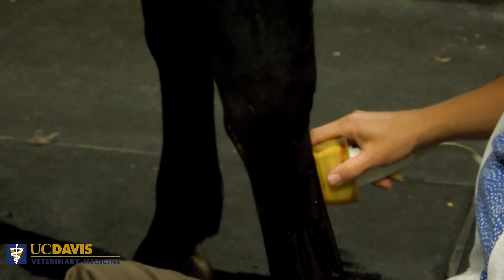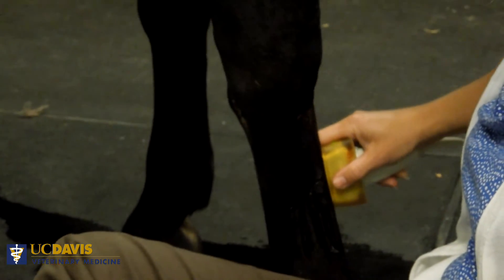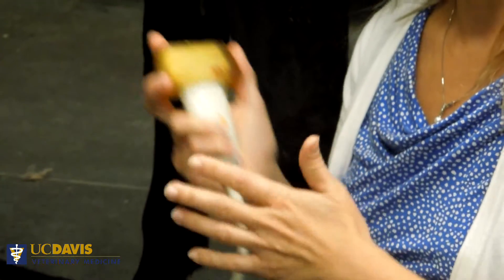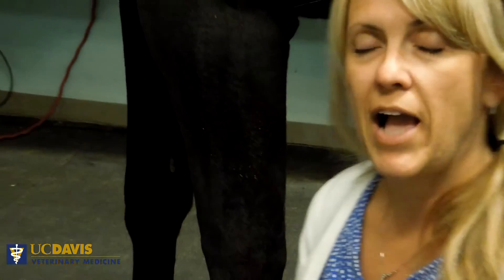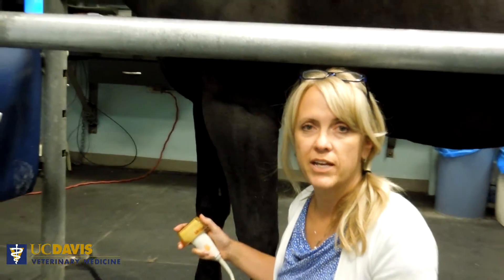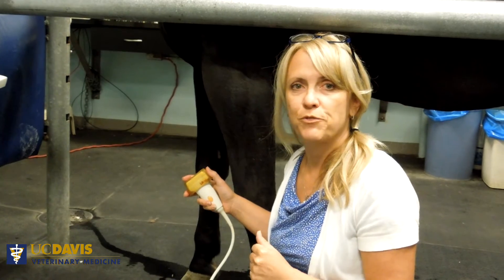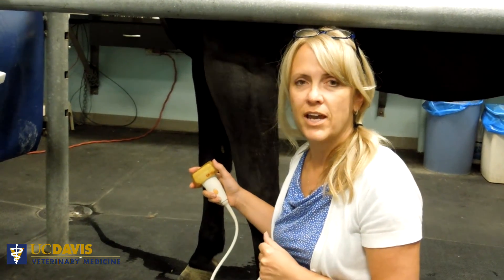When I scan down the leg, I can use that finger to guide me as I scan down the leg. We're going to film another video later showing how to hold the transducer when you're scanning the medial lateral suspensory branches, because we hold the probe a little bit differently that way. So stay tuned, and we'll see you soon.